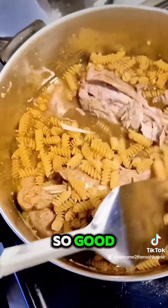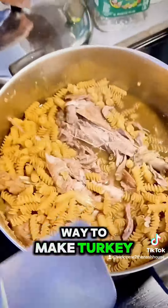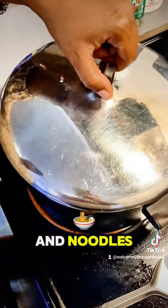This is going to be so good. The meat is just falling off the bone. This is an easy way to make turkey and noodles. We'll be back.